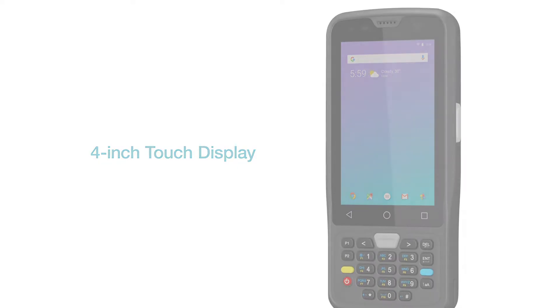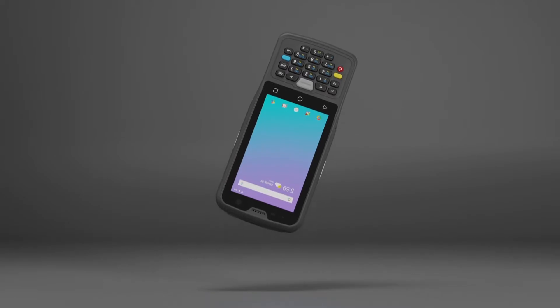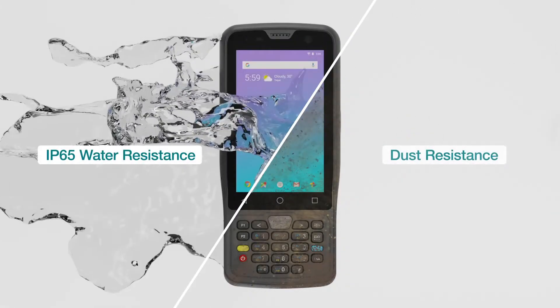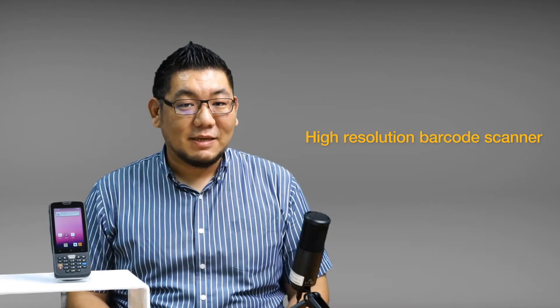As an industrial handheld, it features a rugged design. The K430 can withstand 1.5 meter drop resistance and an IP65 water and dust resistance rating, protecting the device from different work conditions.